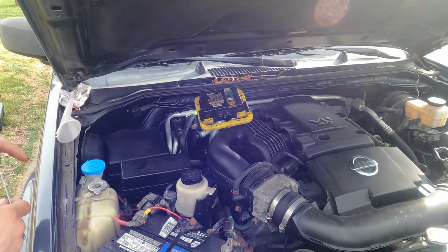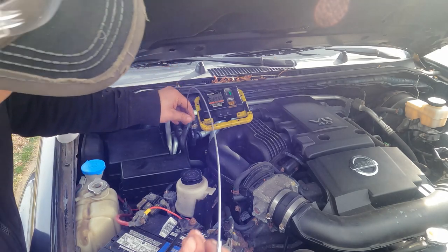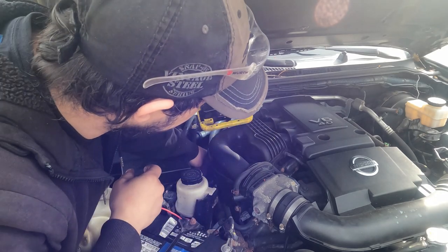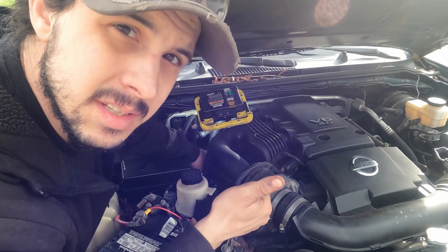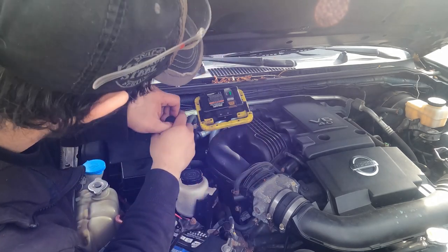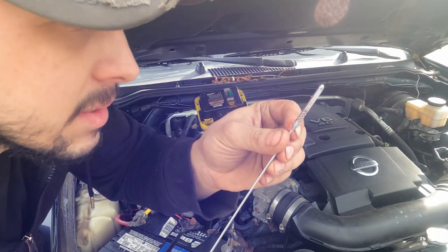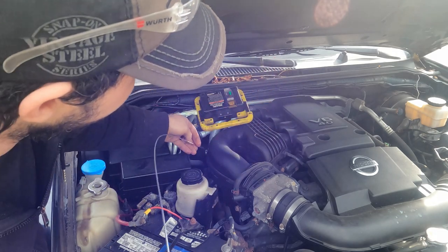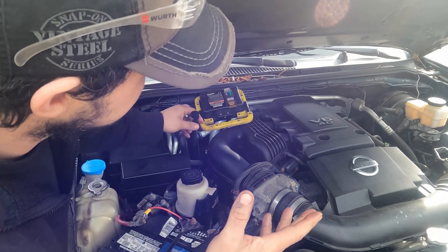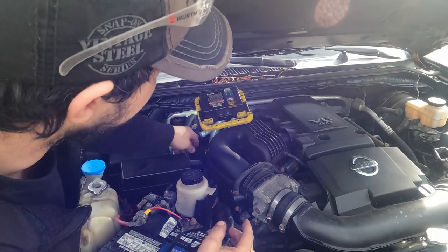So we put that one gallon in. We're going to check it cold — the truck needs to be running. We'll check it cold, see where it's at, add fluid from there, and adjust to the level. You've got your hot on one side and your cold on the other side. So we'll check it running cold, adjust the fluid, go drive it around, check it again hot, and make sure that the level's good.